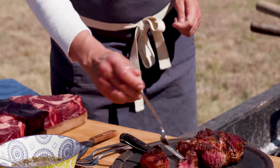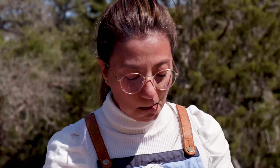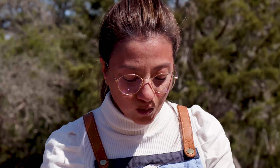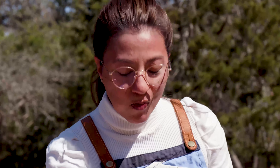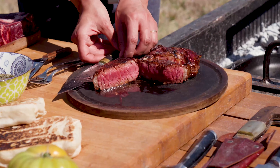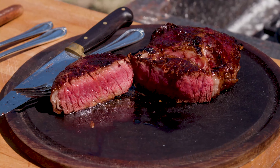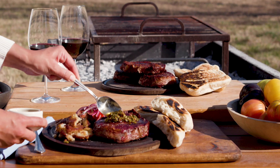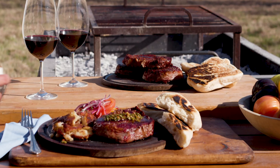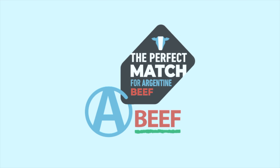This is my ideal steak. Mmm. Perfecto. Amen.